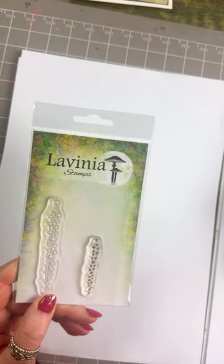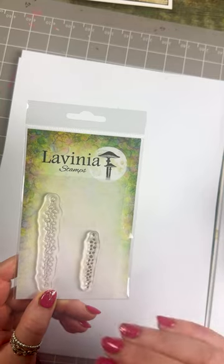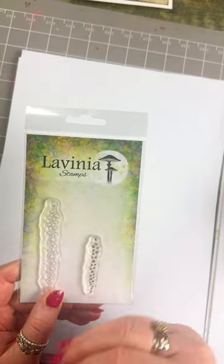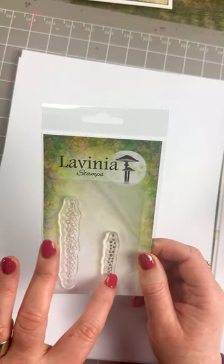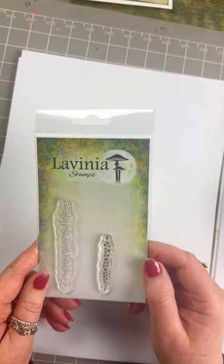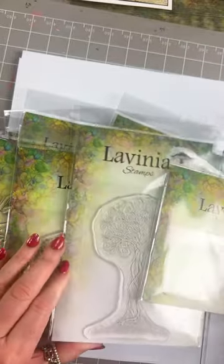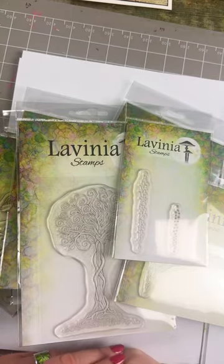Lastly, we have thimbleweed — this works really, really lovely under the bridges. Stamping over and over again in different colours to build up that depth. Very small little stamps, but quite an important one. So that's all we have — all those lovely stamps. I hope you enjoy this collection as much as I have designing it. Thank you.